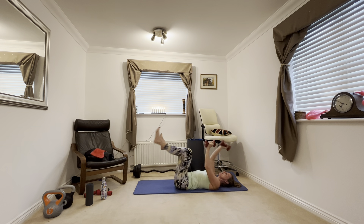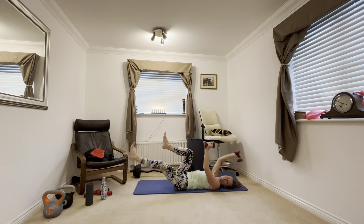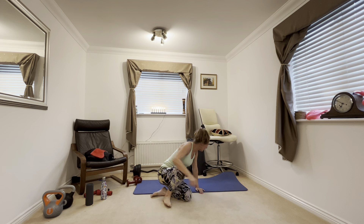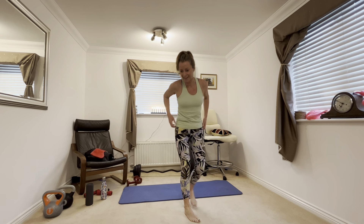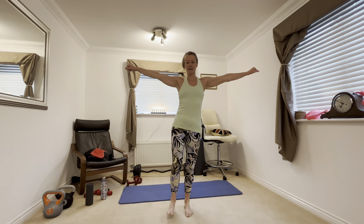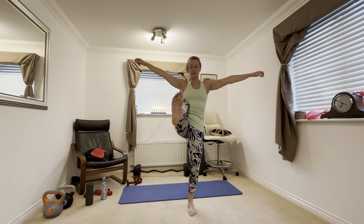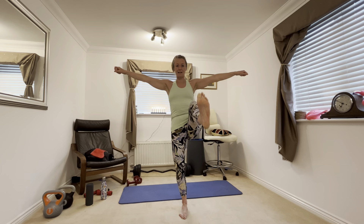Next we have dead bugs — you need your weights for this. Knees up, arms up. Extend your arm away from your opposite leg. Hold your weights. Don't put your weight down over your head — just make sure it's hovering slightly above the floor.